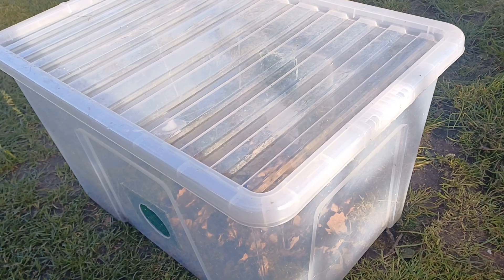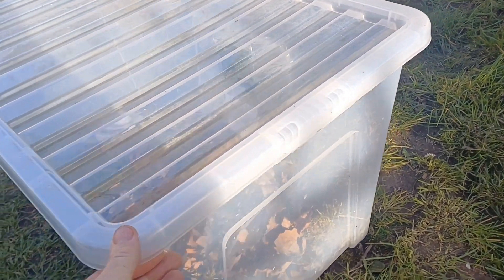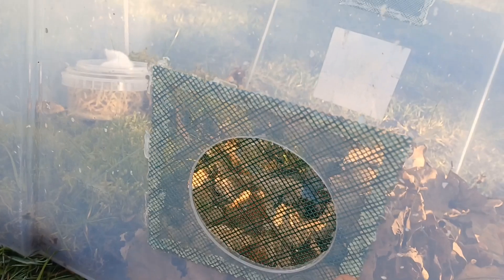I just wanted to show you my setup for keeping Rana Temporaria froglets. This is just a plastic tub with a really nice tight-fitting lid, with a couple of holes cut on each side and a ventilation plastic mesh hot glued on there for ventilation.